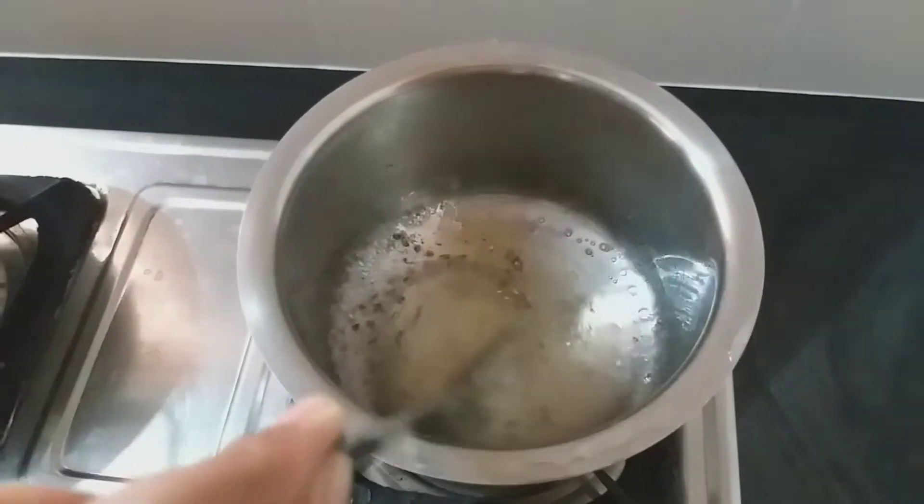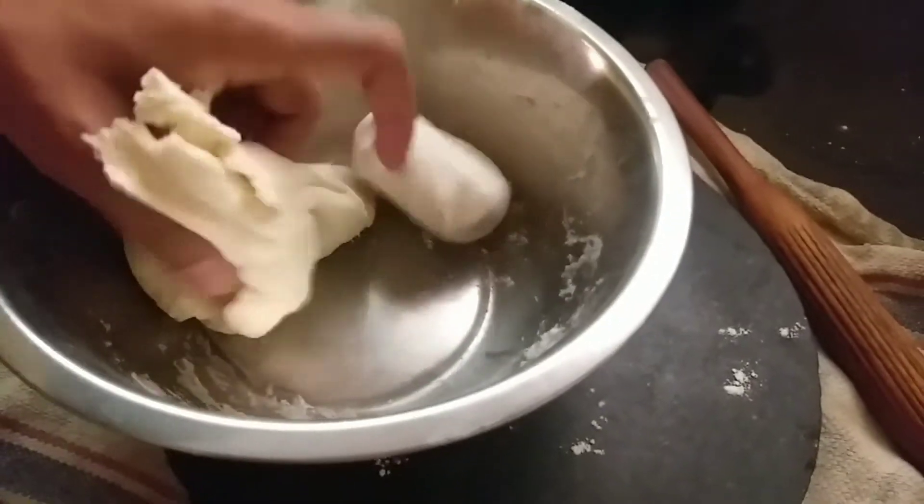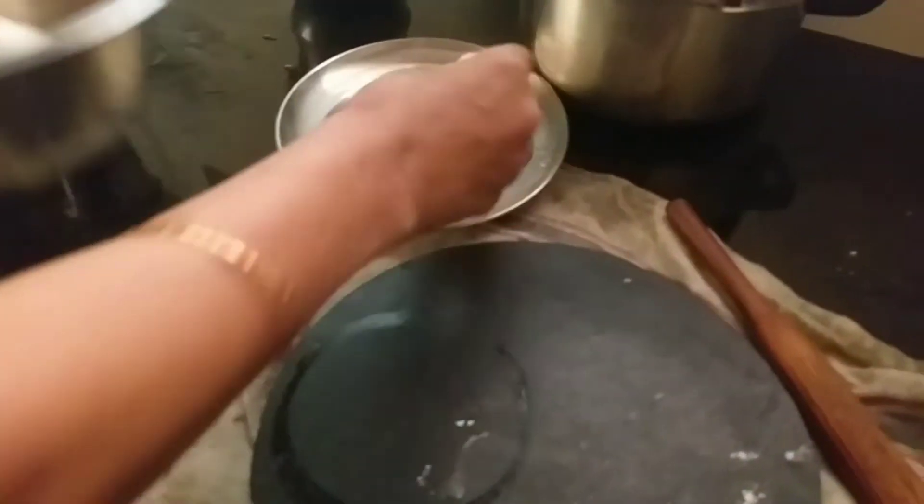Now, like this, we're going to take a pile of maida. Then add a small bowl of maida.